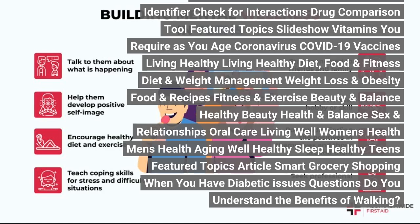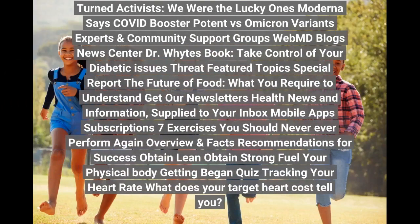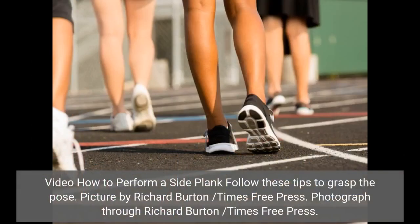Heart disease, lung disease. Family and pregnancy: all about pregnancy, first trimester, second trimester, third trimester, parenting guide, newborn and baby, children's health, children's vaccines. Pet care essentials: healthy cats, healthy dogs. Featured video: how to perform a side plank.